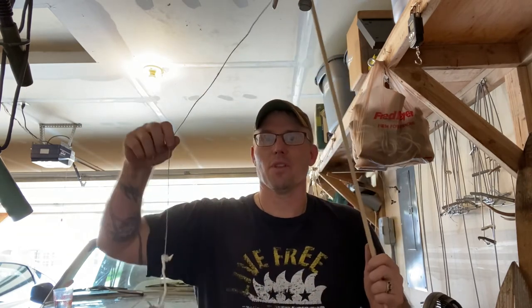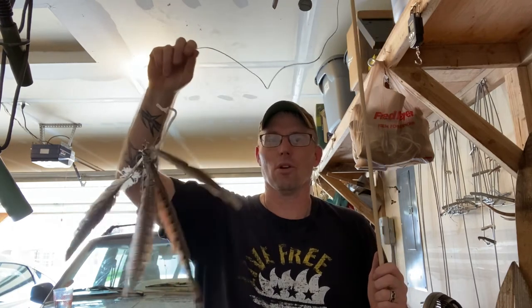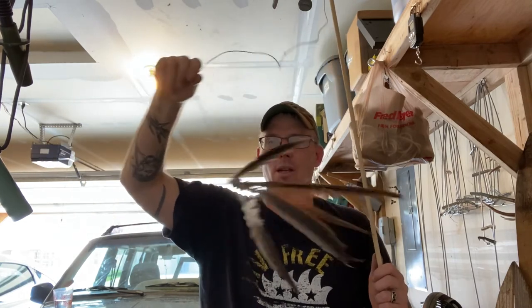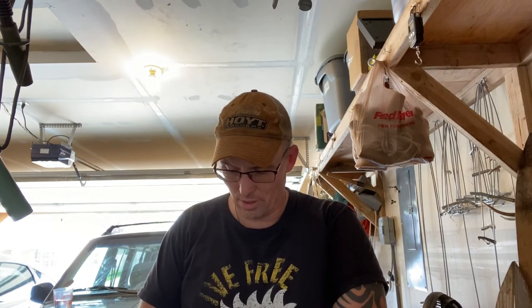All this does is: when the coyote hears the call and starts coming in and starts looking for the source of the call, he sees these feathers blowing around in the wind. It gives him something to look at other than me. And this cost me probably a dollar twenty-five to make.